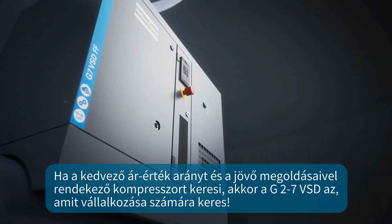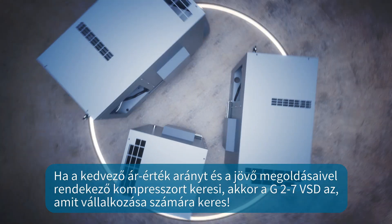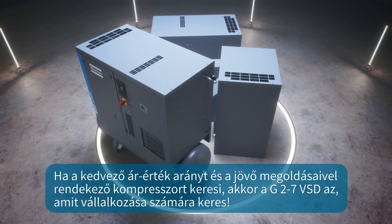Combining an economical offer with next-level performance, the G2-7 VSD will support your business for years to come.